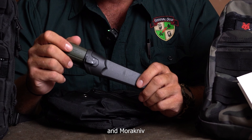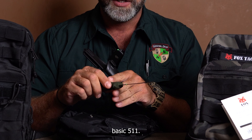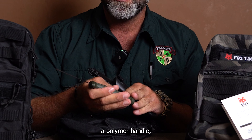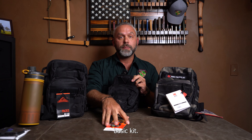Of course, you can't have a survival or bushcraft kit without a Mora knife — 'Mora kniv' is how it's pronounced, though we call it a Mora knife here in the United States. This is the Mora Basic 511, a carbon steel blade with a polymer handle and a rat tail tang. It's got a nice belt clip on it that fits either right-handed or left-handed. That's your basic kit.